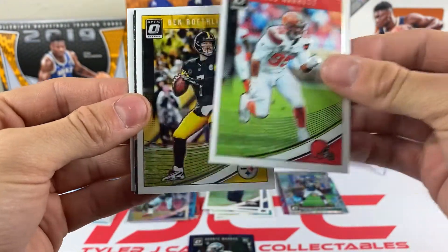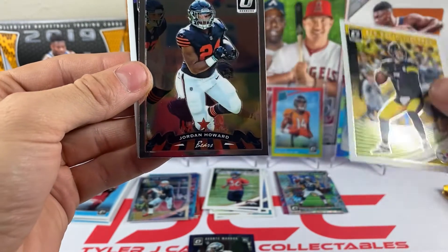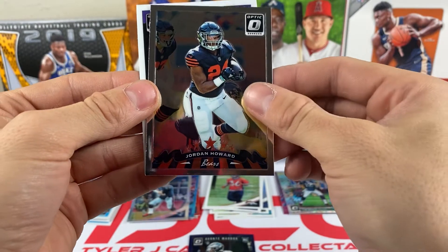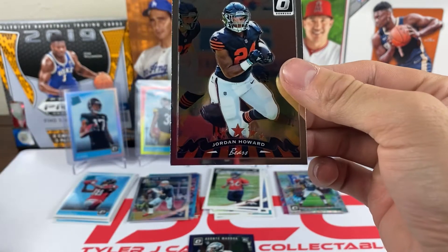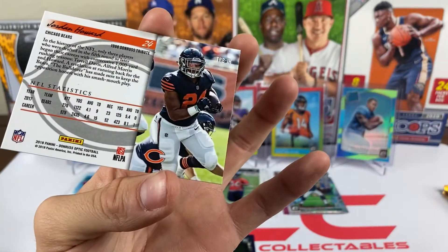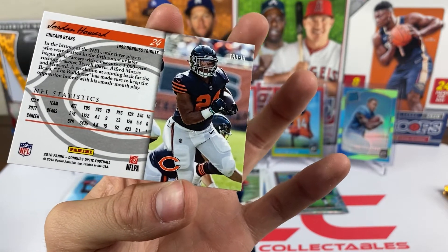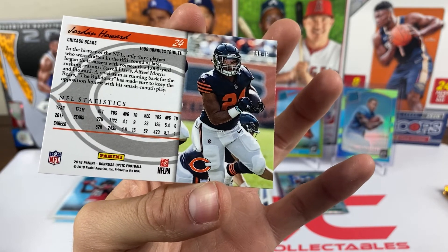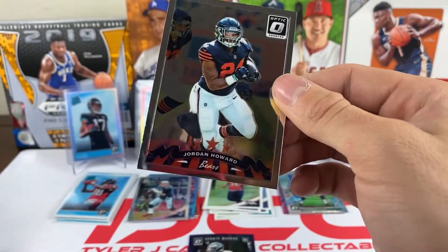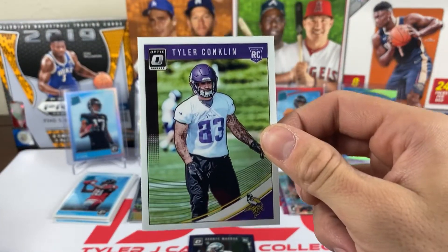Pack fifteen: we got Myles Garrett, Ben Roethlisberger, Jordan Howard, and what looks like a Donruss Tribute card — it's like a throwback from 1998, a nice one right there. And we have a Tyler Conklin rookie.